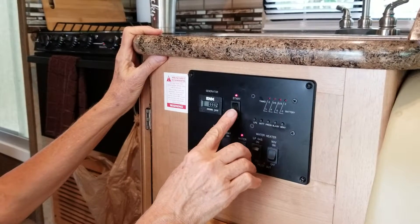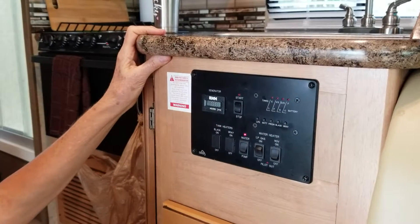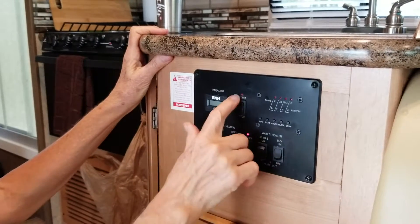To stop it, you just turn it down to stop. And if you look closely, it says 'stop' and 'start' on them.